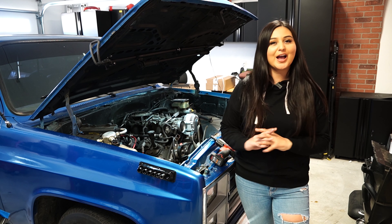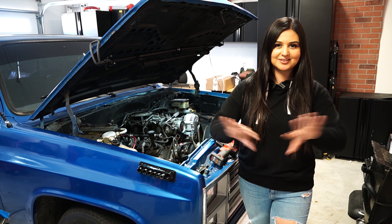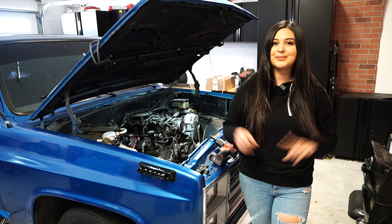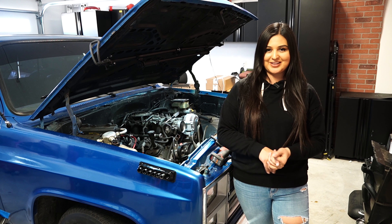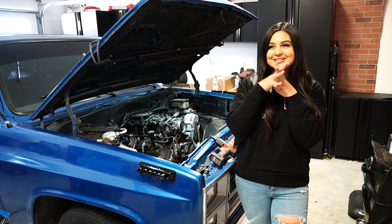Hey guys, so I just finished disconnecting the radiator, all the radiator hoses, and everything around it. I still need to do the headers and the starter, but stay tuned for the next video because we have something special.